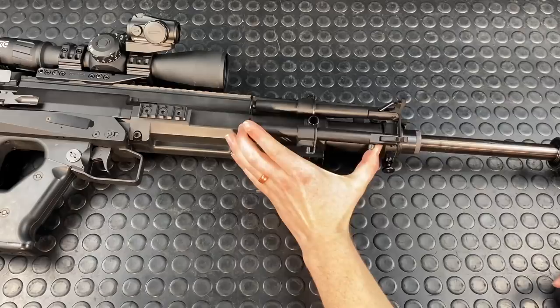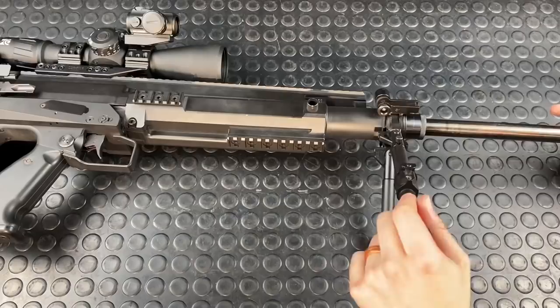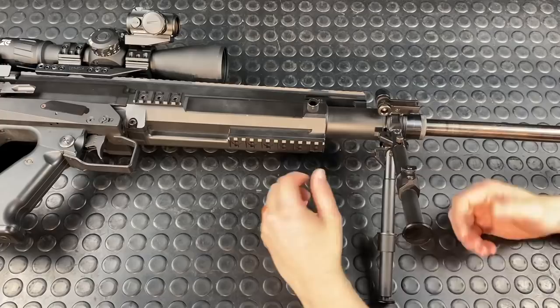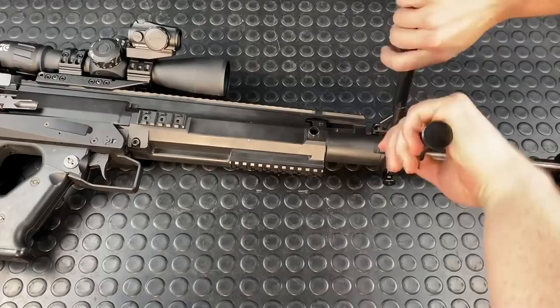This thing also comes standard with a built-in bipod. You push the lever, it flips up, push the little lever, and that flips up too. Then you spin the whole thing down and it locks in place at the 90-degree mark, so you can't really swivel it much and there's no built-in flex, sway, or pivot. But you can adjust the length of the legs. You can basically take these feet off and throw an AccuTac on there, which are awesome.